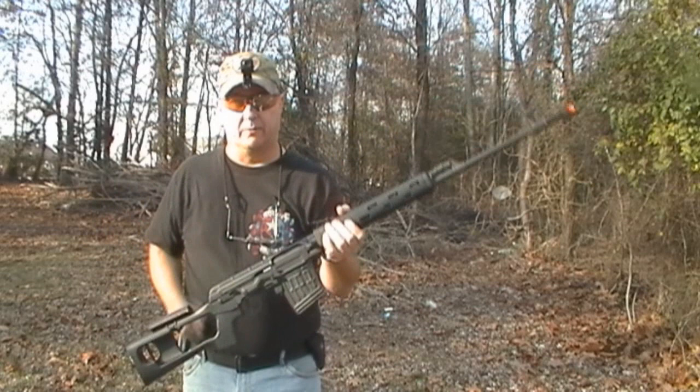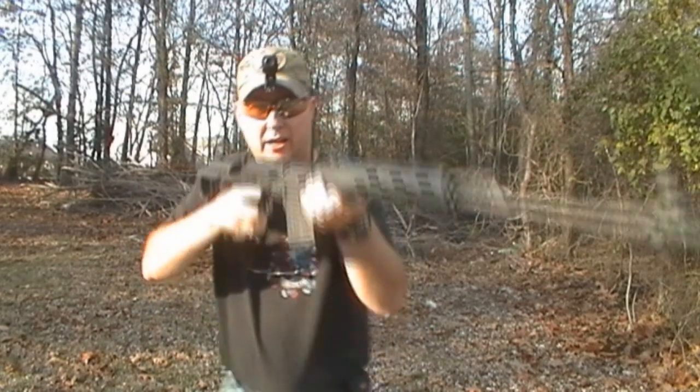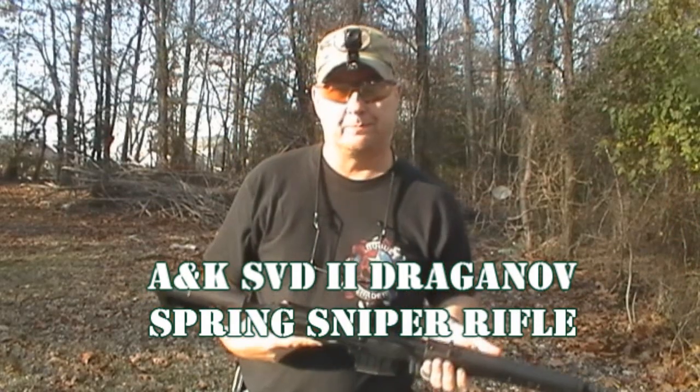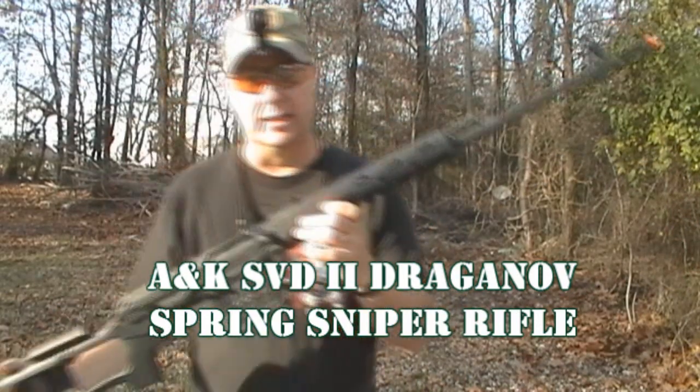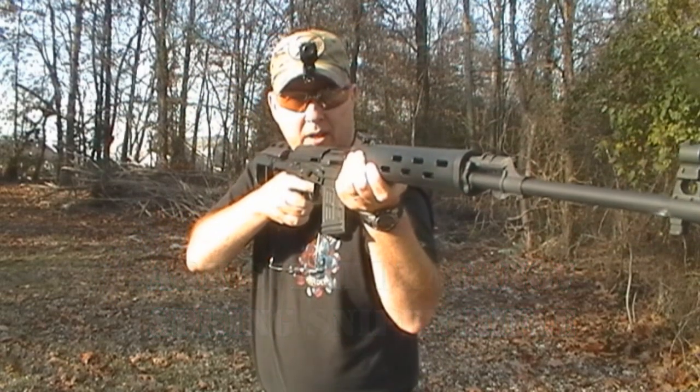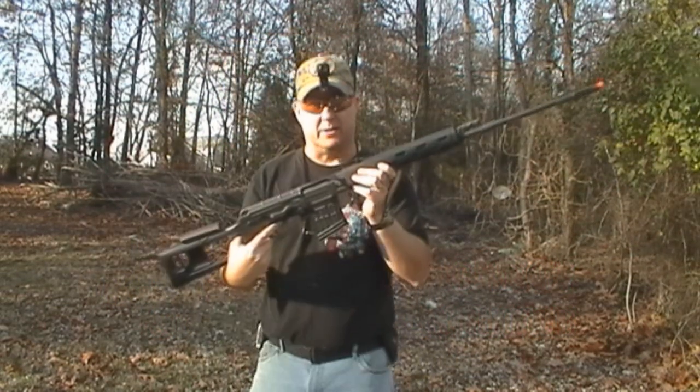Today we're actually doing a review on the A&K Dragunov Sniper Rifle. This sniper rifle is really long, as you can see. It is so long it doesn't even fit on camera — I have to step back.